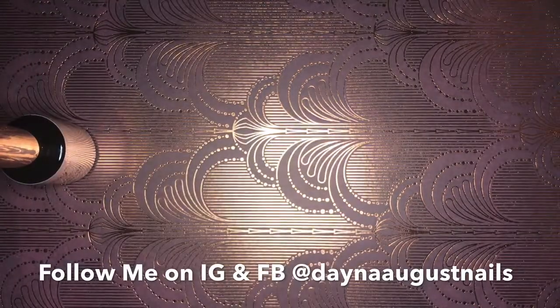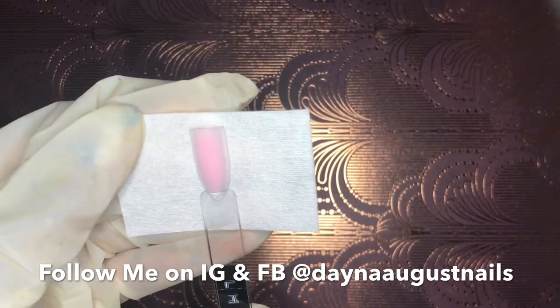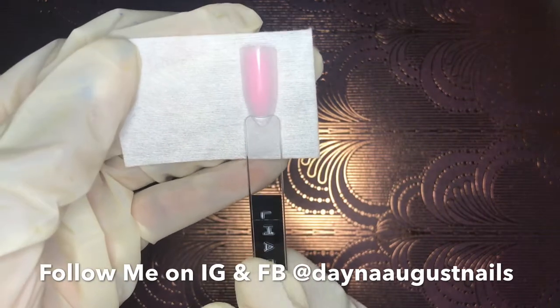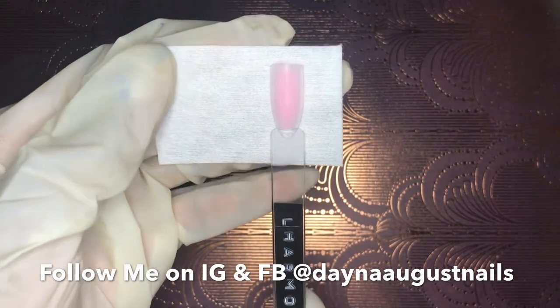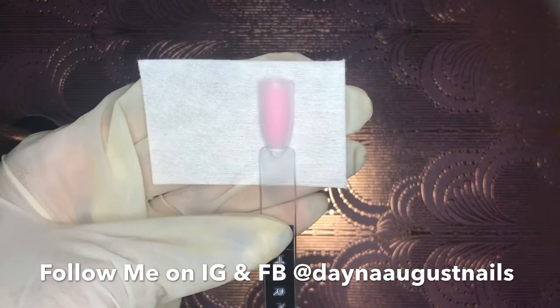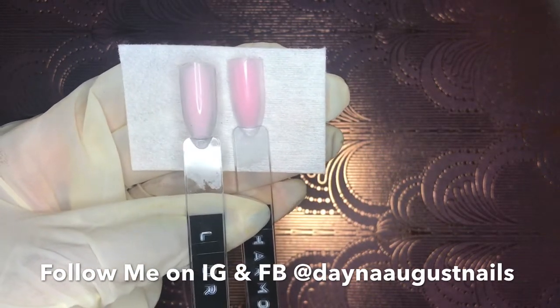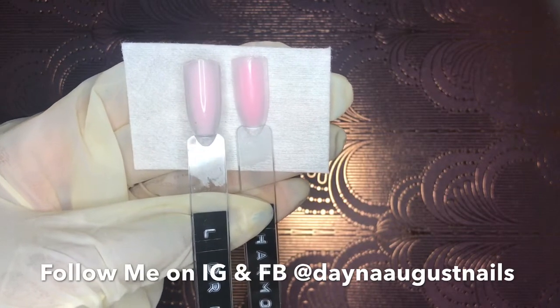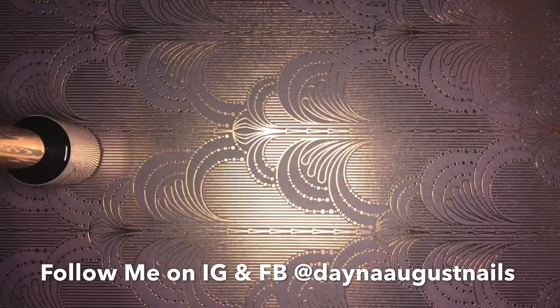These gels are available in a 10ml bottle or a pot of the same amount, as well as a 30ml refill bottle. You can get a color bundle which gives you the 10ml bottle, the pot, and the 30ml refill bottle. There are also different kits and bundles available so you can do your testing or just go full in and buy the entire collection.